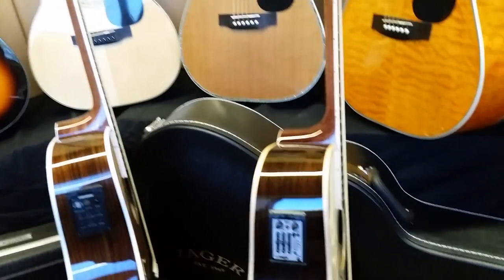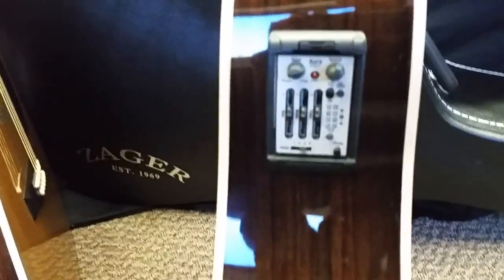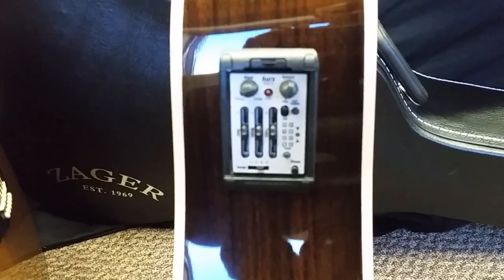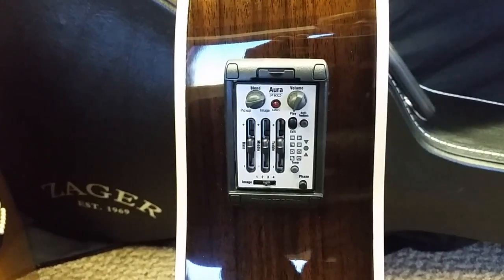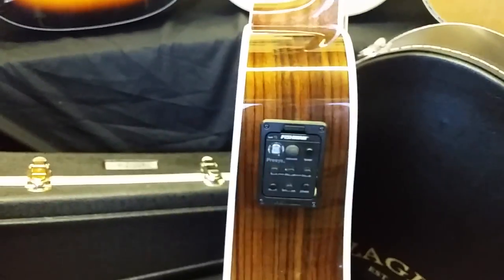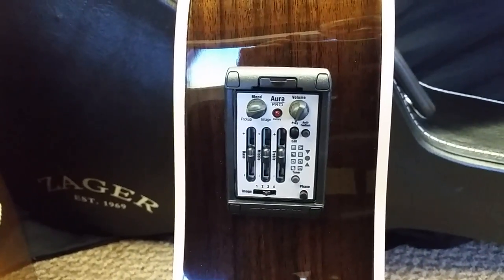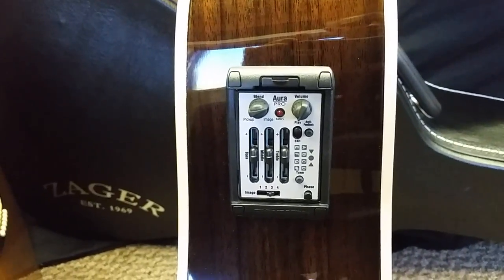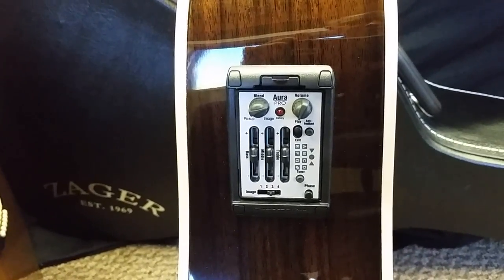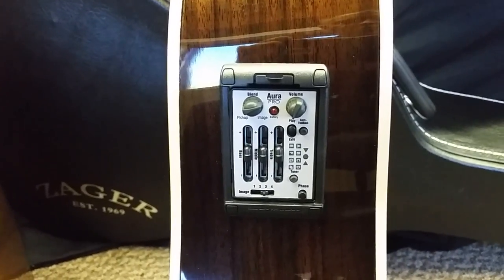Now we go up to the Fishman Aura system, and this is really on its own level. It's a whole different system than the Presys and the Isis systems. What you're buying here with the Aura Pro this year — Fishman's newest system — you're essentially buying a built-in recording studio in your guitar. I guess that's the simplest way I can put it.